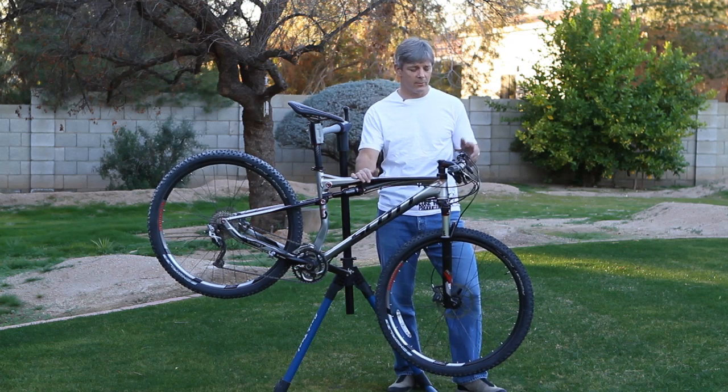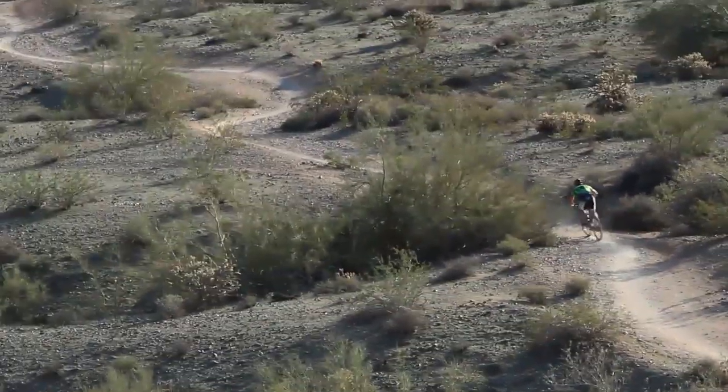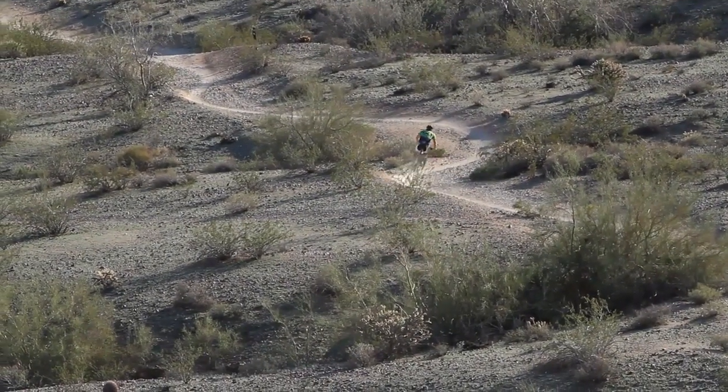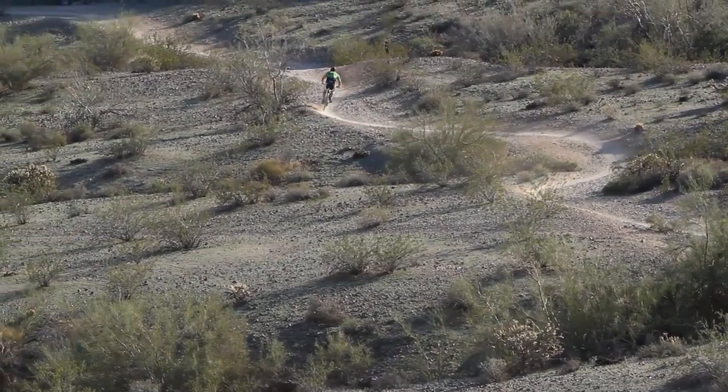You also get the ability to twin lock, which is Scott's big selling point on this bike, and it worked like a charm. Yes, it's an extra piece of wire on the handlebars and another gadget, but a lot of times it's going to save your bacon and it actually made the ride more enjoyable.